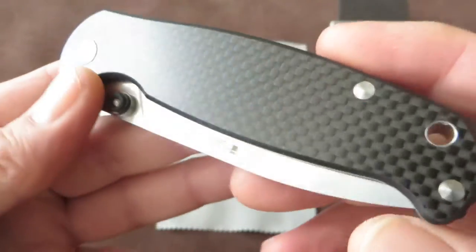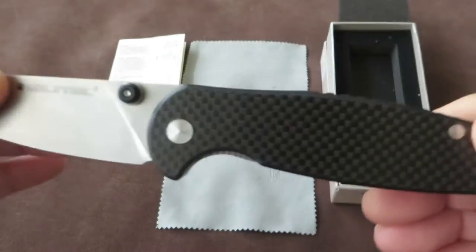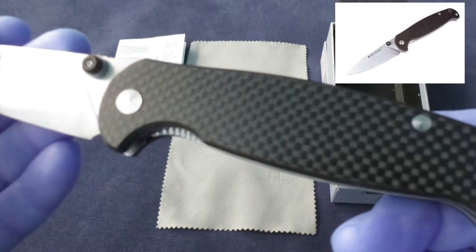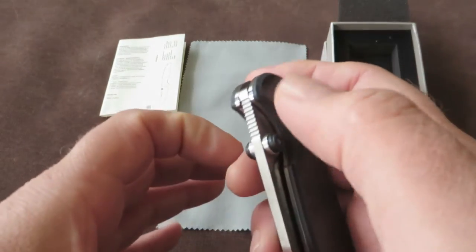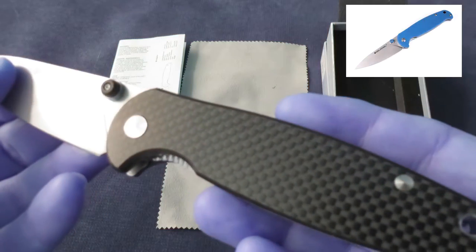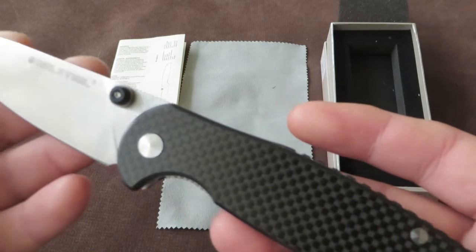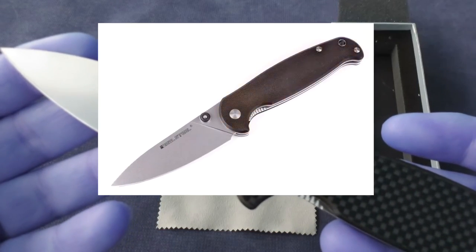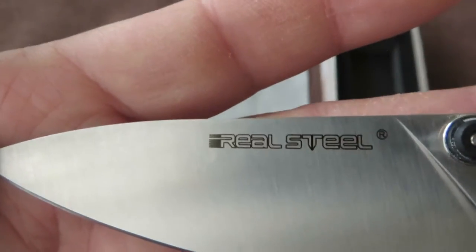Real Steel currently offers this one in three variations. First, this one — the G10 carbon fiber laminated Elegance with a satin blade. Then there is a blue G10 with a satin blade, and there is a black G10 one with a stonewash blade. So three choices for the Real Steel Elegance.